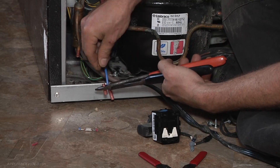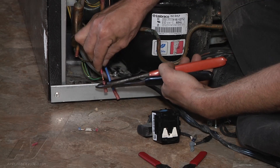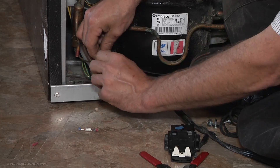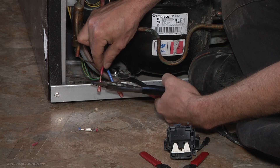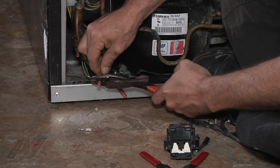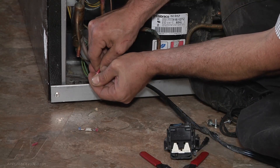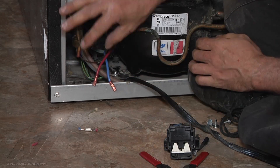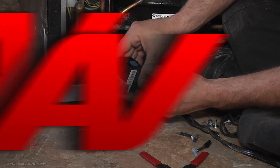Get our wire in there real good. Make sure all our strands are straight, and we'll crimp that one down real good. Give it a little tug test — we have good connections on both. Now we'll hook these back up to our new starting components and put it on the compressor.